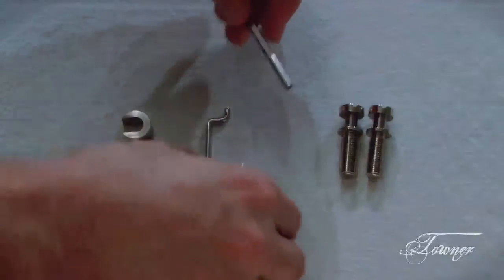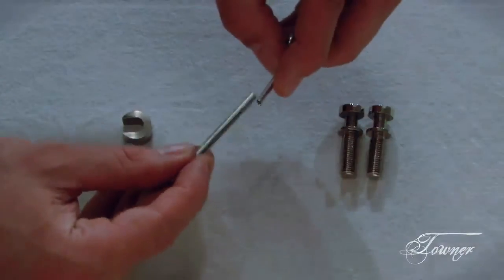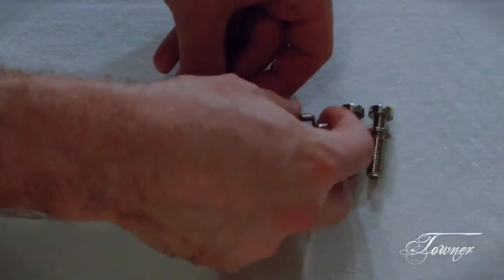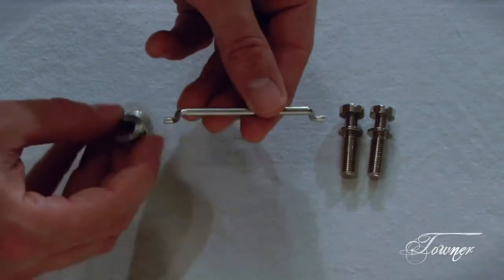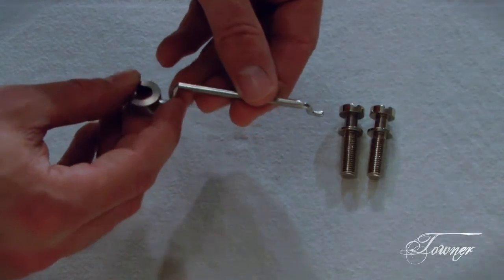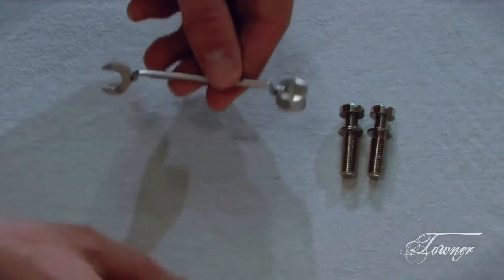Take your tube and your wire, fit that together just like that. And take your cuffs, put those right on the end, and fit them together just like that.